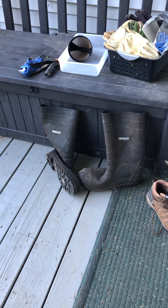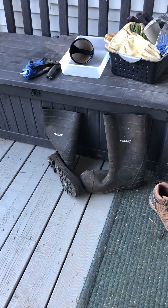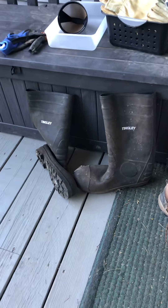We're going to head out to the barn. I put some muck boots out for you so you don't have to get your regular shoes dirty. Those should fit right there, and we're just going to head out.